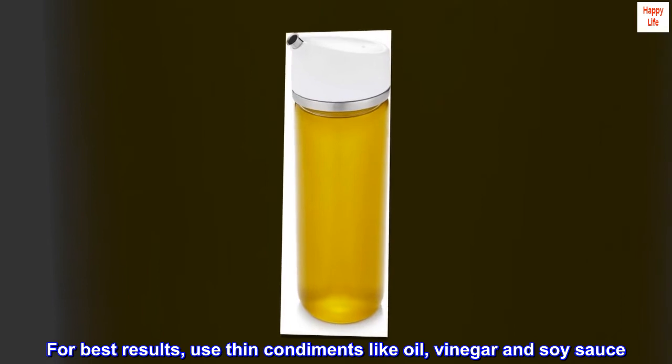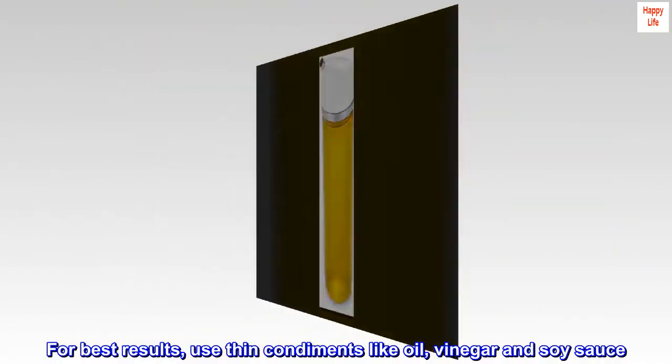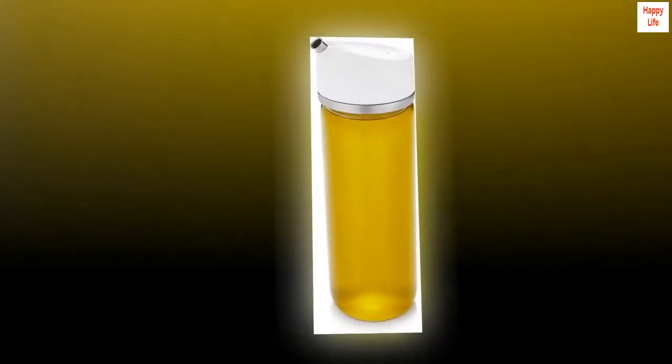For best results, use thin condiments like oil, vinegar, and soy sauce. Thicker condiments and dressings may clog the spout.